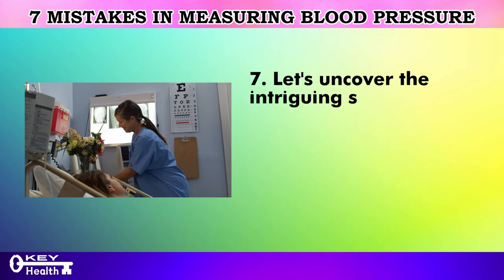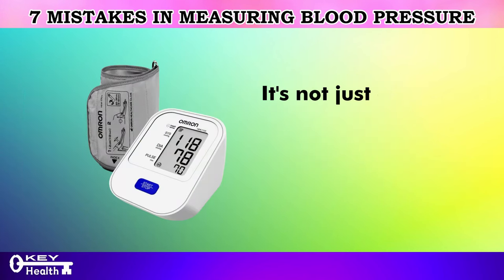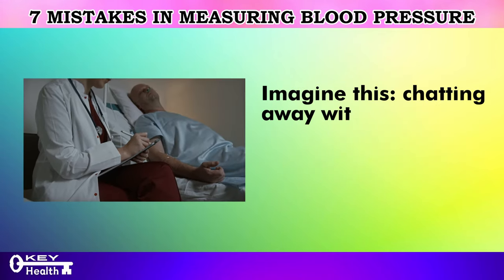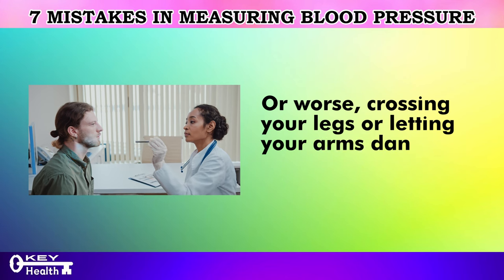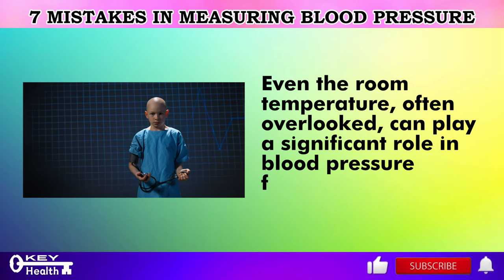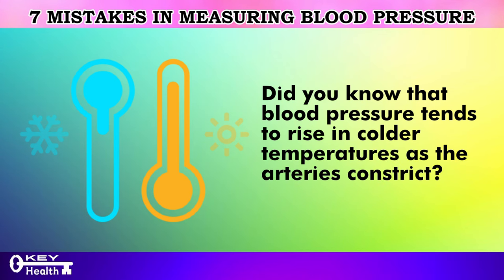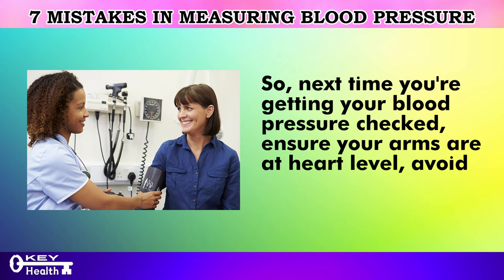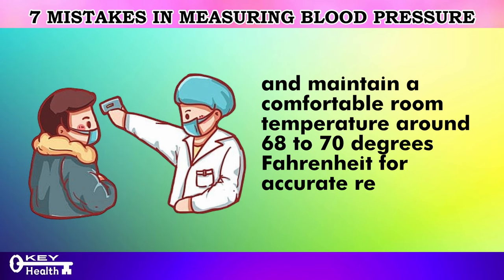The seventh mistake in blood pressure measurement is the influence of surroundings and posture on those crucial readings. It's not just about the cuff and monitor — chatting with your doctor during measurement, crossing your legs, or letting your arms dangle can all skew the results. Even room temperature, often overlooked, plays a significant role: blood pressure tends to rise in colder temperatures as arteries constrict. Next time you get your blood pressure checked, ensure your arms are at heart level, avoid crossing your legs, and maintain a comfortable room temperature around 68 to 70 degrees Fahrenheit for accurate readings.